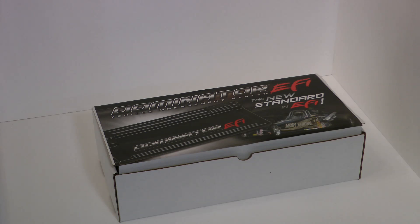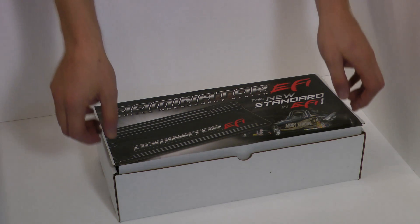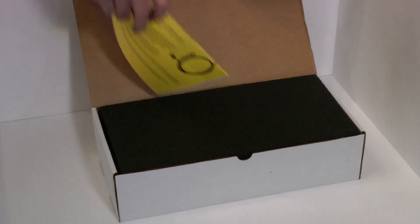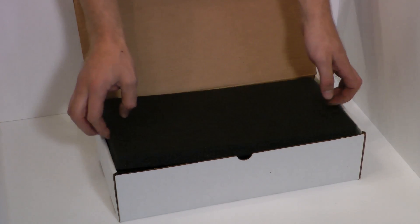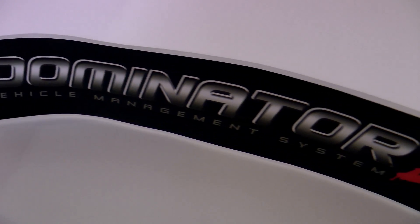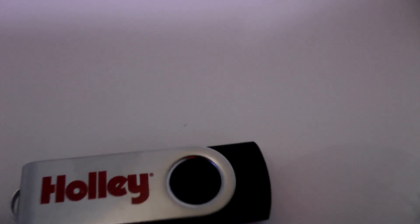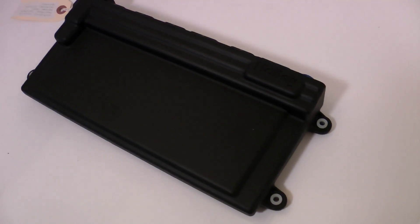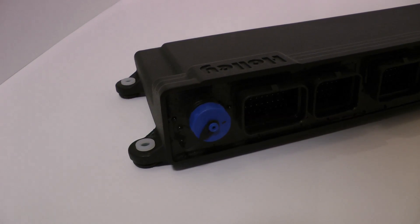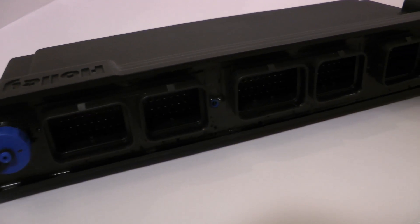With all the introductory details out of the way, I'm going to take you through what a typical Dominator hardware setup looks like, starting with the ECU. The Dominator ECU is part number 554-104. Included with the ECU is a sticker, mounting hardware, a USB cable, and a Holley jump drive. The Dominator itself has a metal housing with rubber mounting feet to prevent vibration, and it's about 13 inches long by 6 inches wide. All of the harness connections run along the same side.